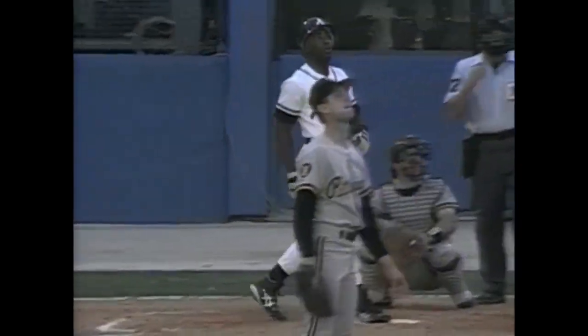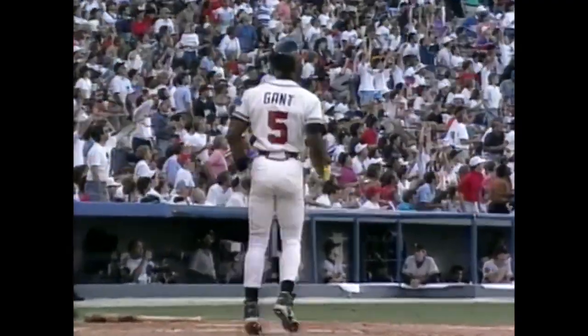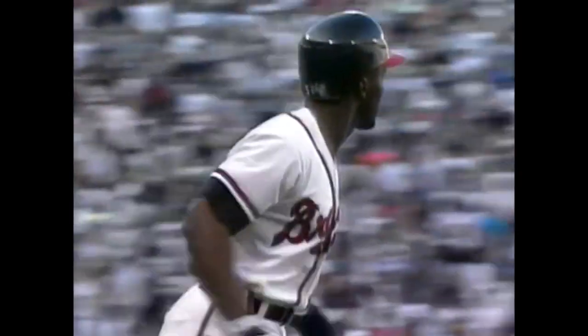Pull it with some authority. Must be nice to be able to hit a ball like that, then just take a couple of steps. Of course. Enjoy it a little while.